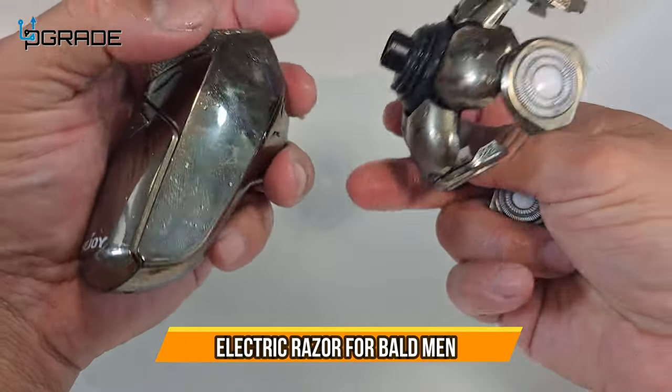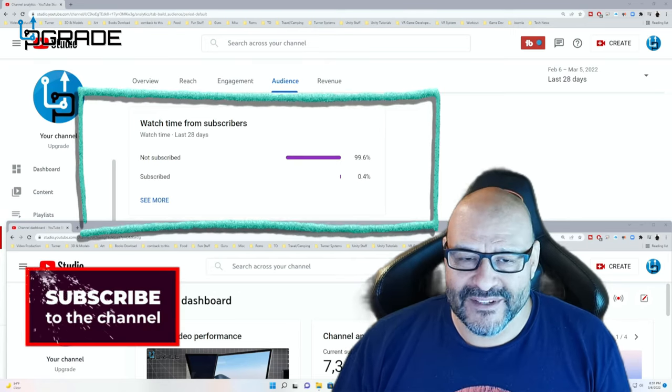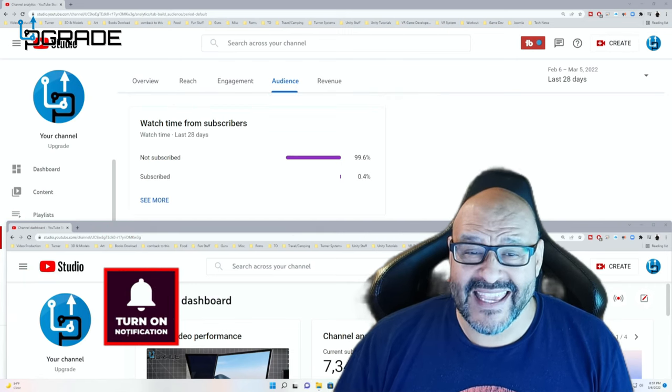Very simple and easy to use. I hope you guys enjoy the video. 99.6% of you are not subscribers to my channel — I hope the content helps you out and you find it useful. Please hit the like and subscribe.